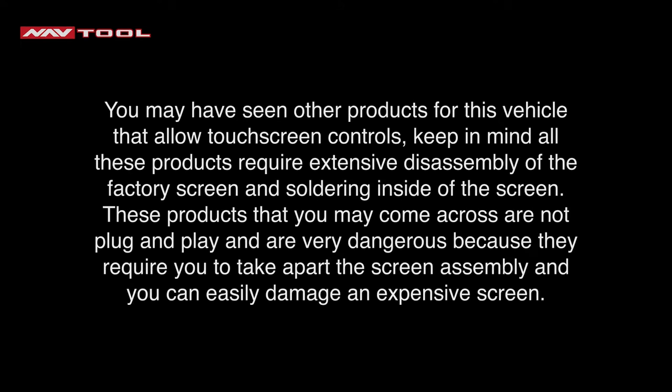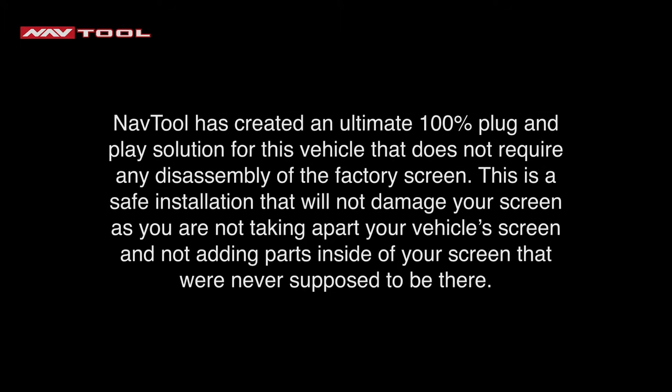You may have seen other products for this vehicle that allow touchscreen controls. Keep in mind, all these products require extensive disassembly of the factory screen and soldering inside the screen — they are not plug-and-play and are very dangerous because you can easily damage an expensive screen. NavTool has created an ultimate 100% plug-and-play solution that does not require any disassembly of the factory screen, and this safe installation will not damage your screen.